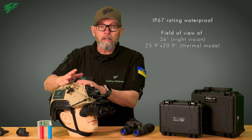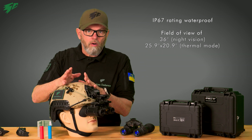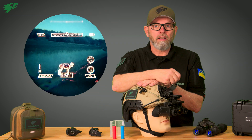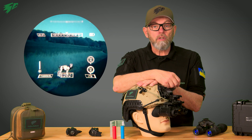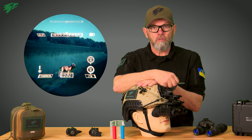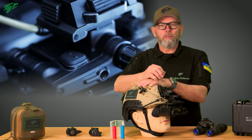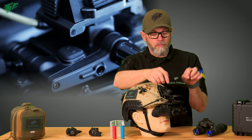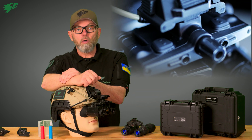It has a field of view of 36 degrees typical for night vision, and 25.9 degrees in thermal mode. Featuring various display modes such as target magnification and outlines, the Jerry FB allows the user to adapt the image to a wide variety of situations. The device is operated easily via two buttons on the top of the housing — the left button activates and switches between different thermal modes.